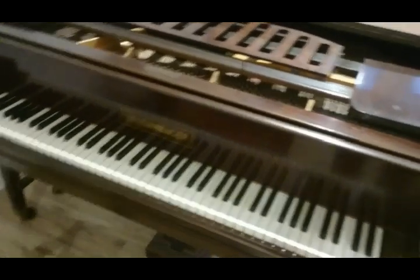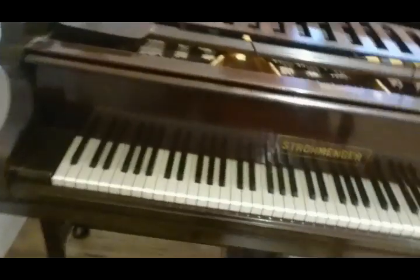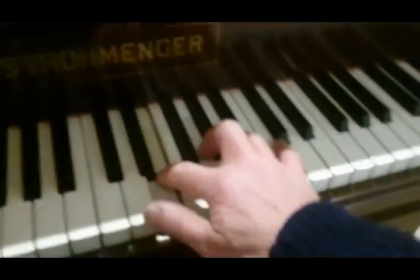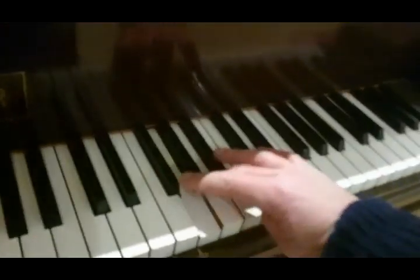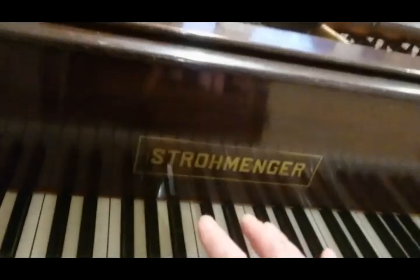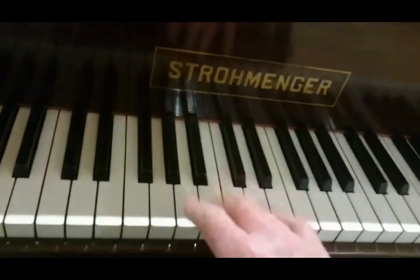I've come today to tune an unknown piano. I didn't know what it was, and it's a Stromenga — never heard of it. It's very hard with a horrible sound. We'll see if we can get it back.